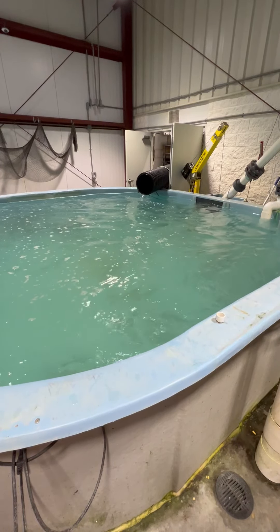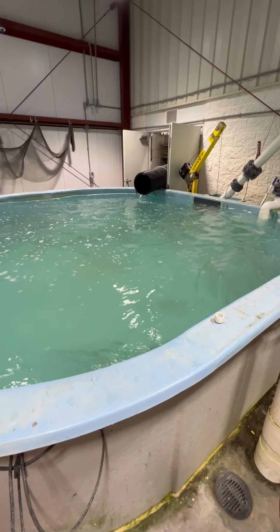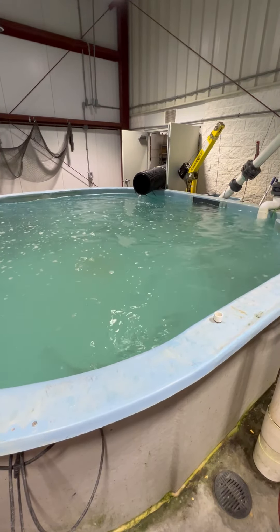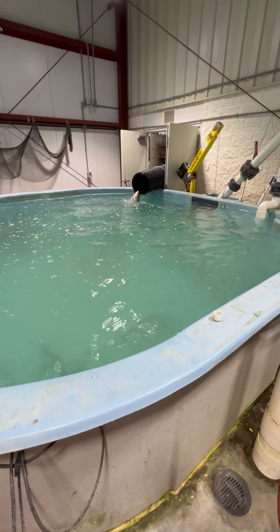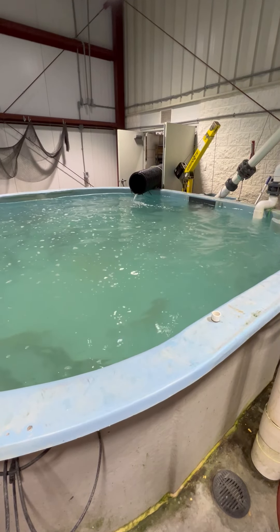On the other end of this slide, the fish are received into the purge tank. We'll continue to move fish down the slide until we reach our goal number of fish, and during this process continue to monitor dissolved oxygen and maintain its safe levels.